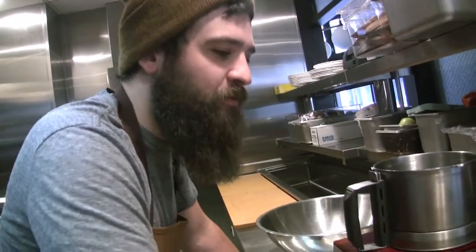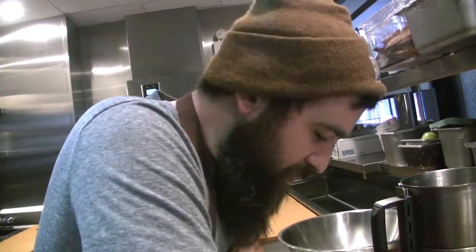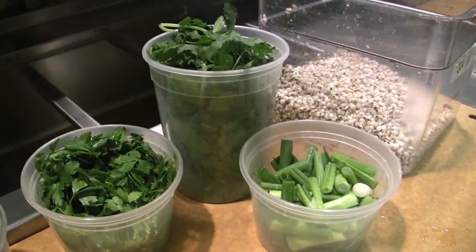There's a little bit of dashi powder too — it's like the instant soup-base stuff, it just gives like an umami thing. Garlic, jalapeño, cilantro, parsley, scallion. I think that's really it.